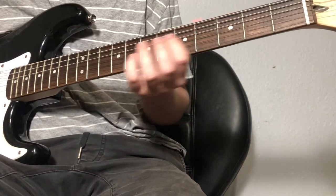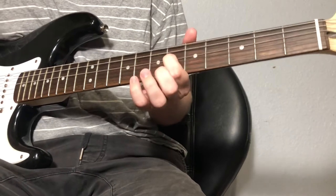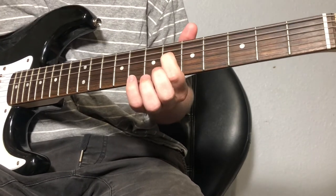All right, it's in standard tuning. I think it's right here. Yeah, it's on the sixth fret of the D string.